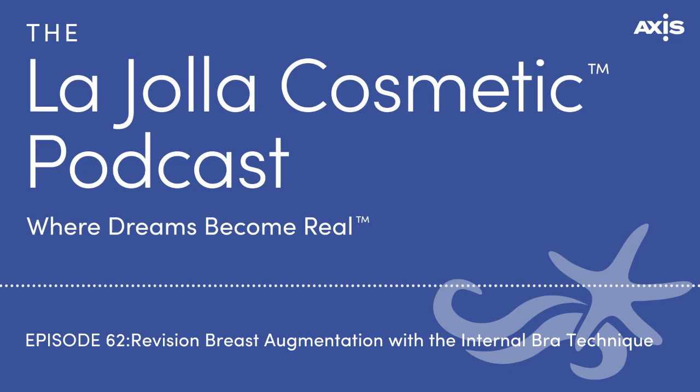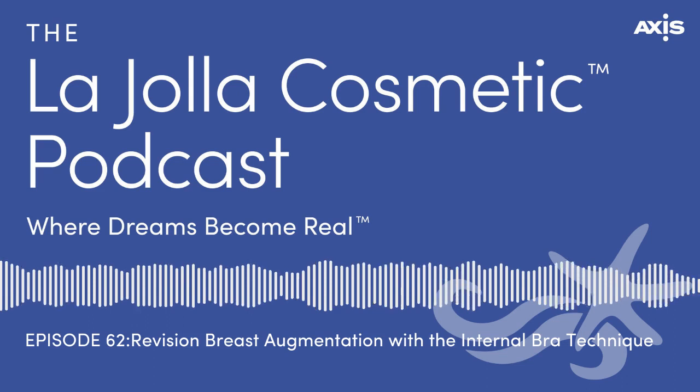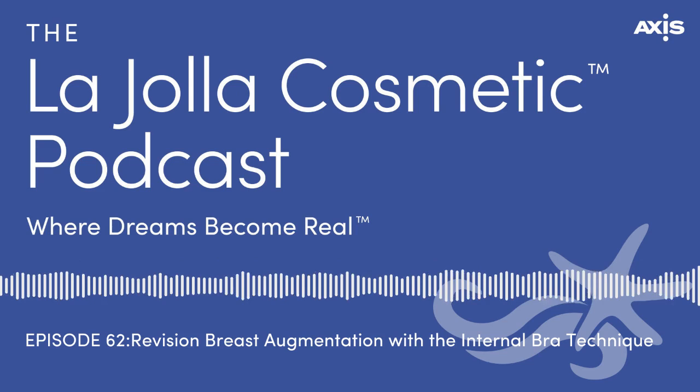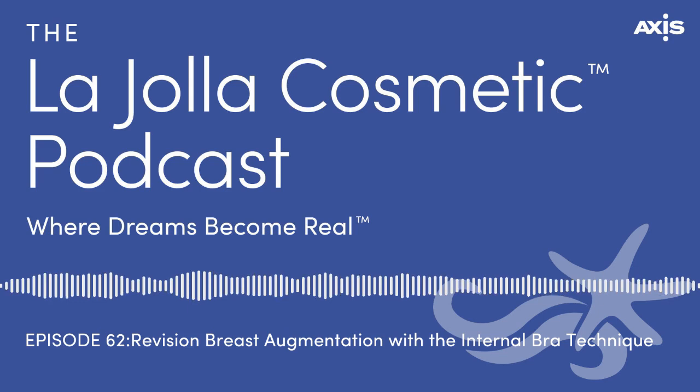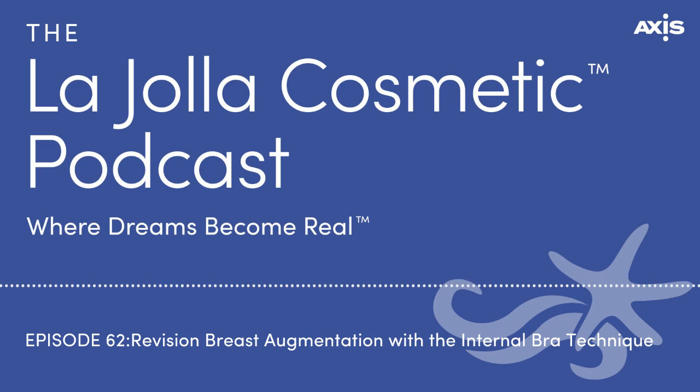Could it be used in surgery without implants, like a breast reduction, lift, or fat transfer breast aug? It usually involves an implant, but doesn't necessarily require one. I've used it on breast reductions on occasion. That's usually not what we use it for just supporting tissue alone — it's more for when you have an implant and you want to re-support that bottom pole.